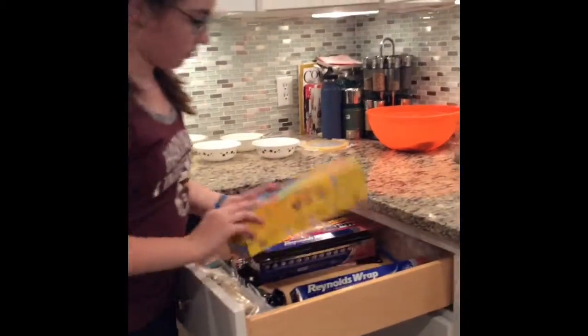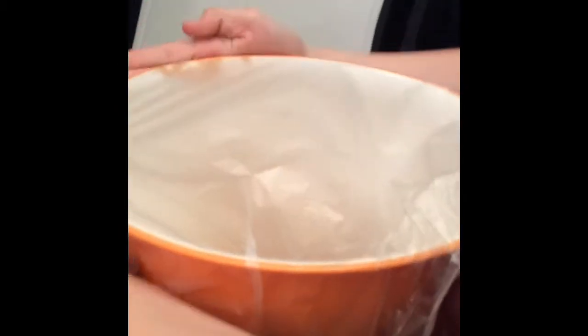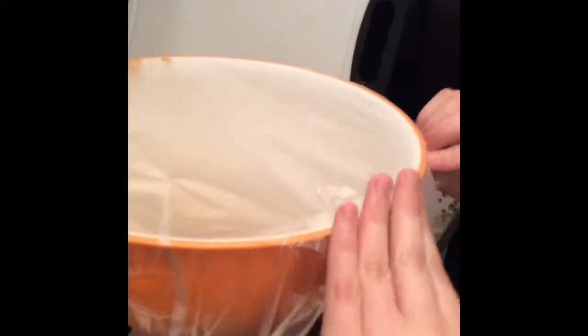We want to get our plastic wrap. We're using the Glad Press and Seal, which is usually what most people use. We're going to measure it and then place it over the bowl — and it just fits. Make sure it fits very tightly over it, and if not, you can use some tape.